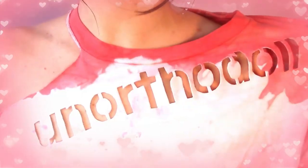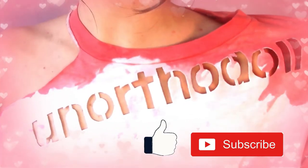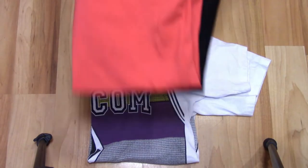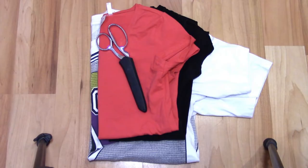Hello everyone, it's Zoe and I've got three new t-shirt cutting designs for you, so welcome to my channel or welcome back. For this tutorial you will need one oversized shirt, two tight-fitting shirts, a pair of scissors, and something to mark your clothing.